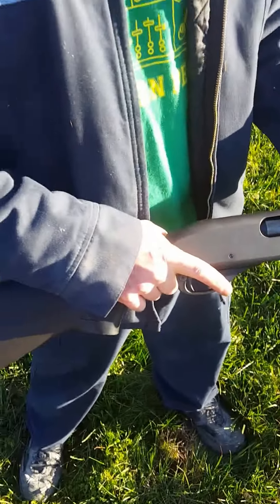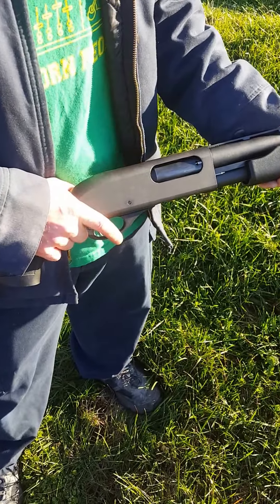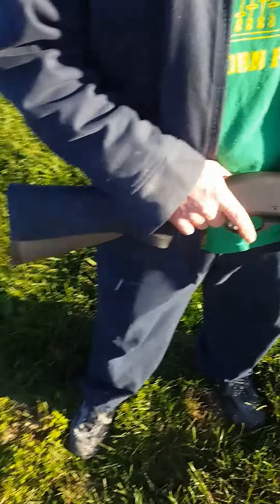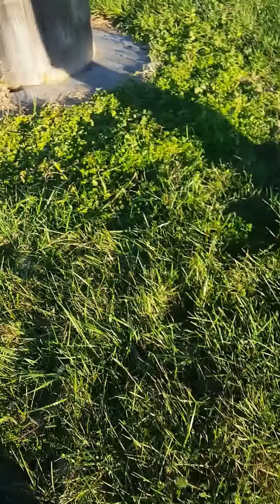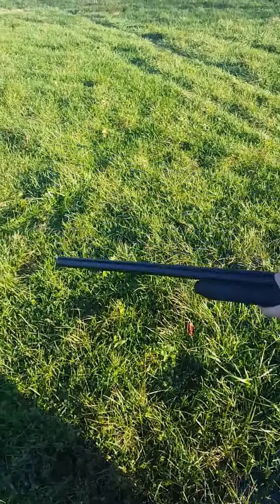Oh yeah, you're not supposed to do that — that's not the way you do it. Let's start this again. Go ahead and shuck it out. Don't even chamber it here — just go over there, point the gun at what you're gonna shoot, then load it.